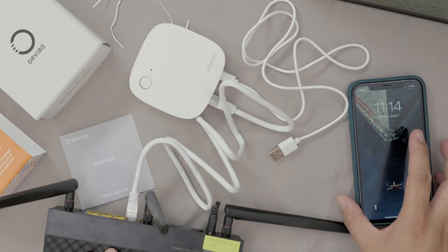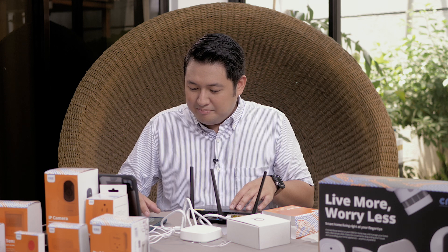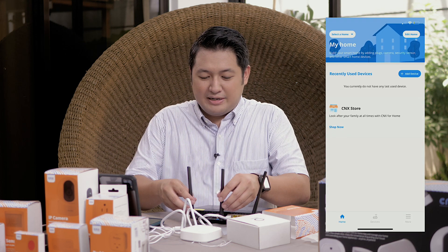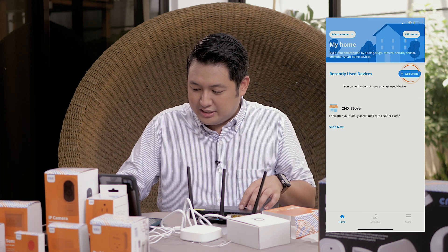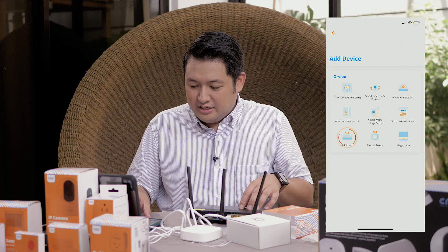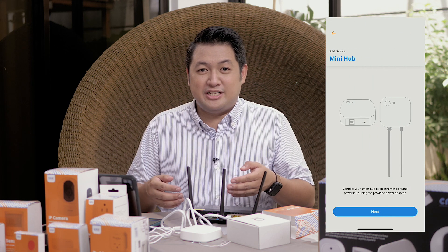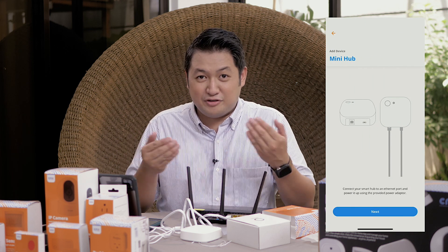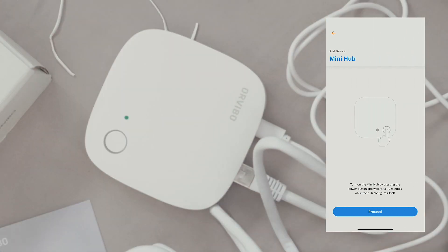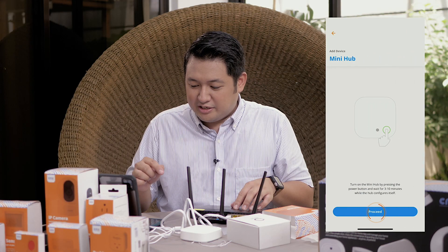The next step is to get your mobile app. Open the CNX for Homes app — pairing with the platform is very easy. Click on 'Add Device', select 'Mini Hub', and it will show you the same instructions already covered. Click 'Next', wait for the green light, and click 'Proceed'.